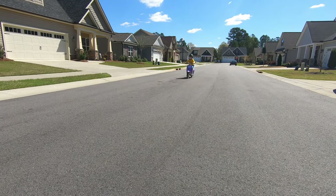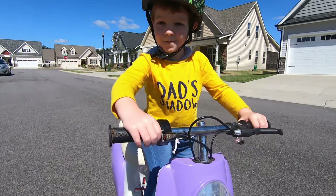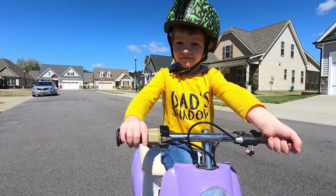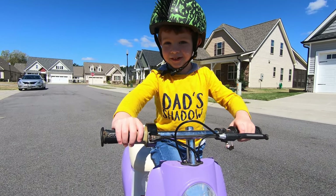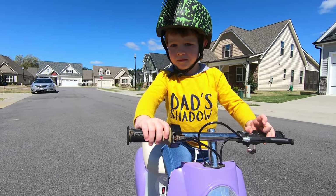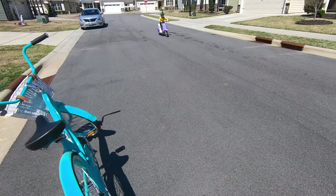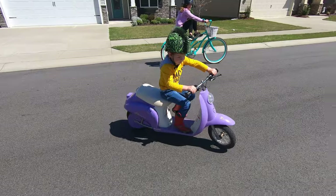This thing will absolutely fly with him on it. So what do you think — you having fun? What do you think is faster, this or your dirt bike? My dirt bike is faster. I think so too. Pull it hard — pull it hard — that's as hard as you can pull it. Doing some off-roading!